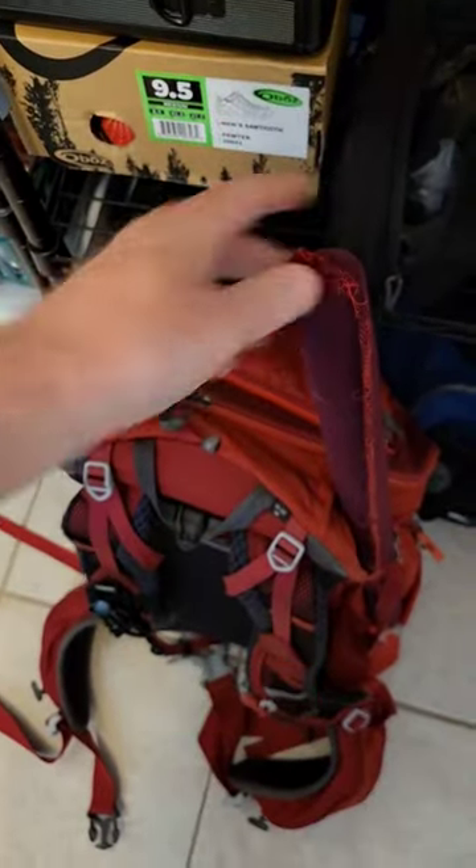Let's start out with the antenna mast from Pactena. I just got it strapped in here on the side. On this side, I've got a couple of drinks.